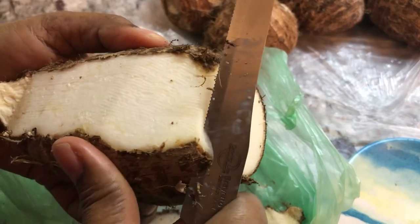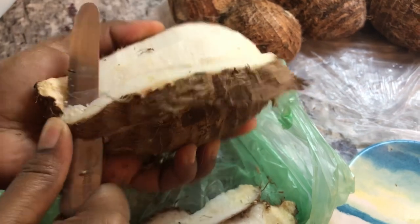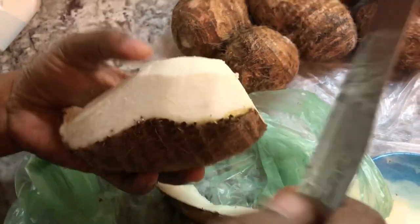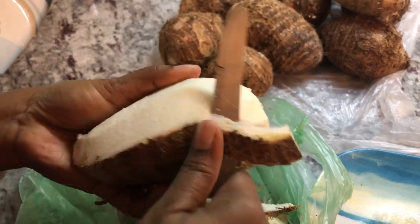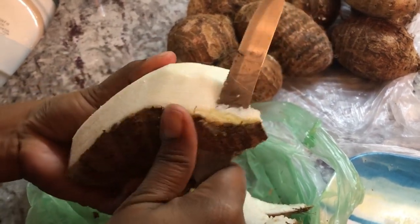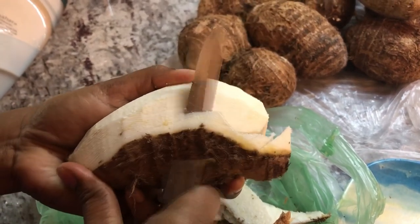We do not always get very nice Edos here in Canada. Most of the time they're very small, and when we see big ones like this we're very excited. I know my Edo friend Riza is going to be very excited about this recipe. It is a very old recipe. When I was growing up we lived on an island in Guyana called Weikanam, and we had lots of Edos in our backyard. My mom used to make Edos in different ways for us, and I'm so happy she did because it's very nutritious and something I really enjoy, though I don't get nice ones all the time.